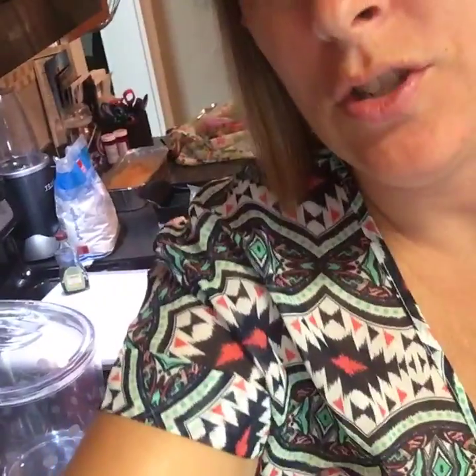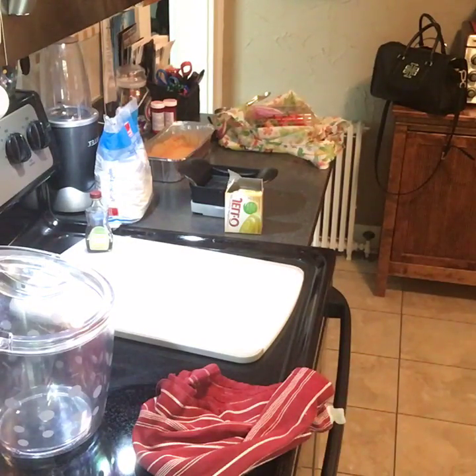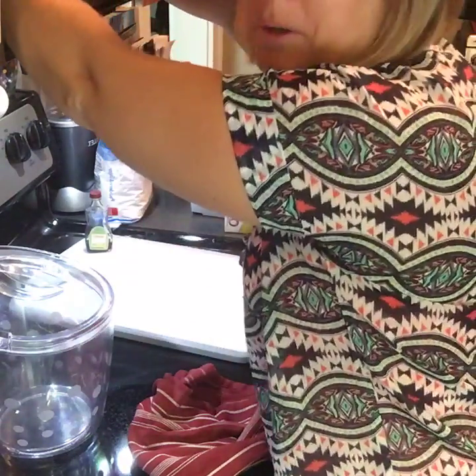I'm going to show you my trifle real quick. I'm making a trifle — this is my go-to dessert when I'm in a pinch and I need something real quick, so I thought I'd show you guys how I make it.